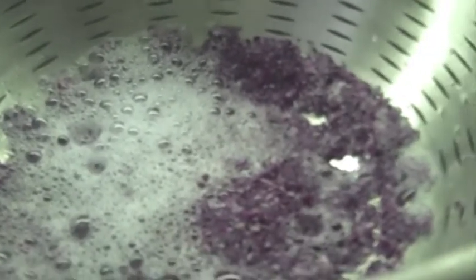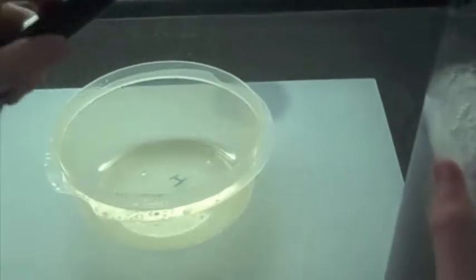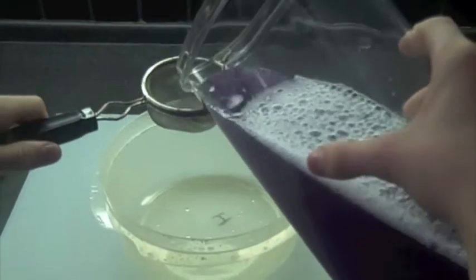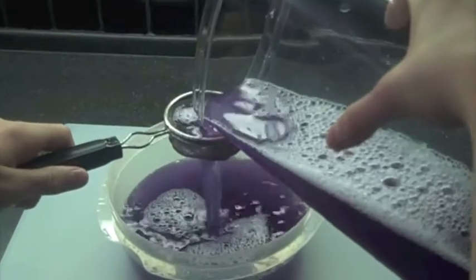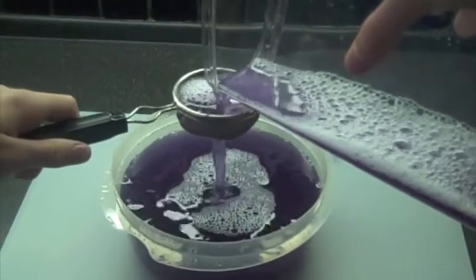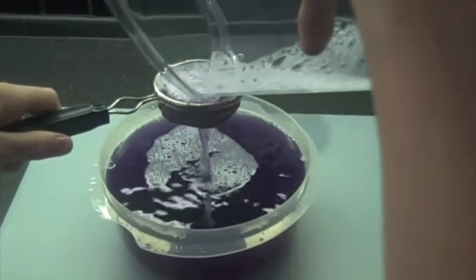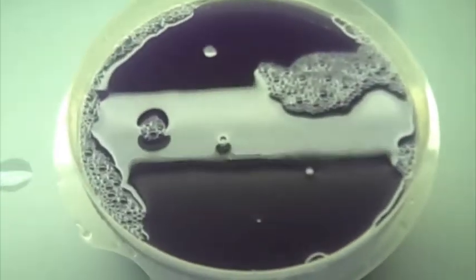So there's still bits of leaves in there, so I'm going to strain it again. This time I've put it in a beaker. I'm using a smaller strainer with smaller holes so the pieces of leaf can't get through. After you have filtered it, it should look like this where there are no bits of leaf in there.